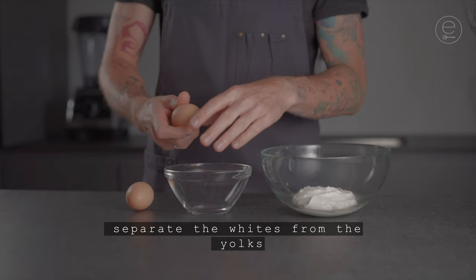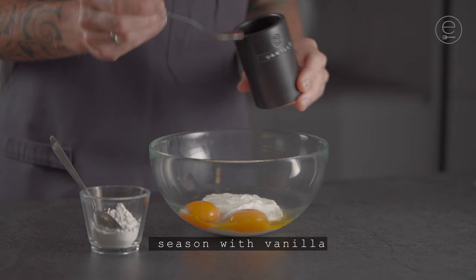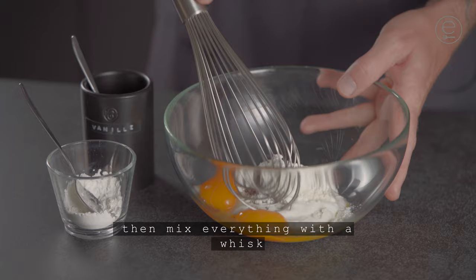Separate the whites from the yolks and add the yolks to the skier. Season with vanilla and add a teaspoon of starch. Then mix everything with a whisk.